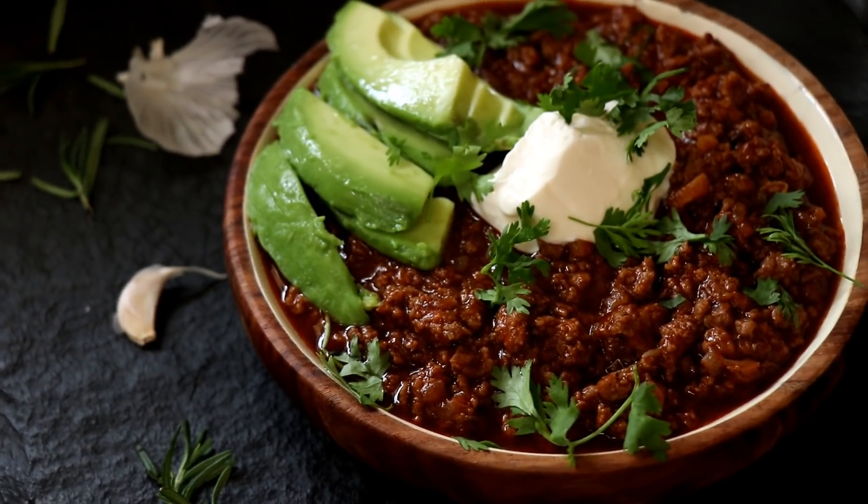Horns up and welcome to a brand new episode of Headbanger's Kitchen. My name is Sahil, I'm a death metal musician and also the author of the recipe book called Keto Life. Today I'm going to be making a delicious and yet another Keto Chilli Con Carne.